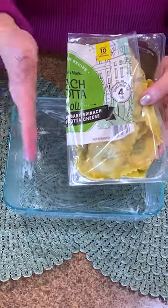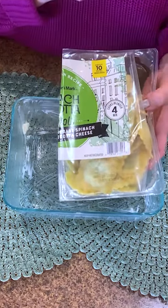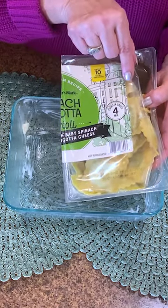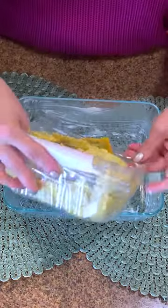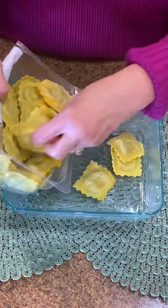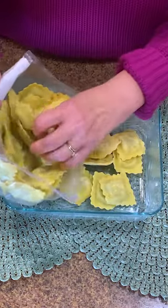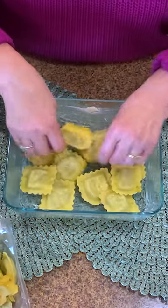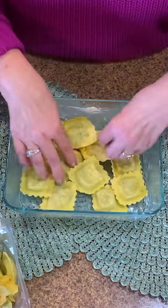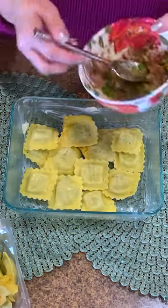So I have two of these — you can get them in the store, they're double packed. But tonight is just a dinner for me and my husband, so I'm going to use this wonderful pre-made stuffed ravioli. Let's just put some at the bottom. This has got ricotta, spinach, all ready to go. I have a butter dish. Since it's just us two tonight, I thought this would be a fun little spin on this.